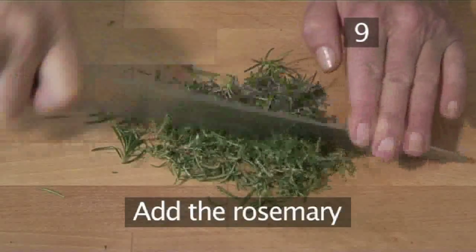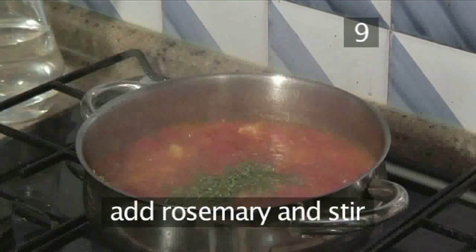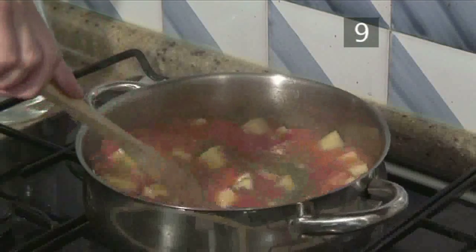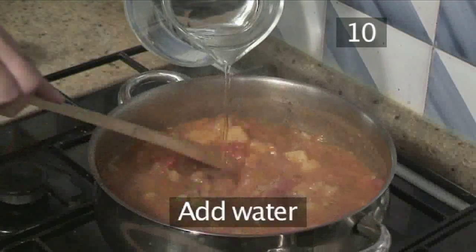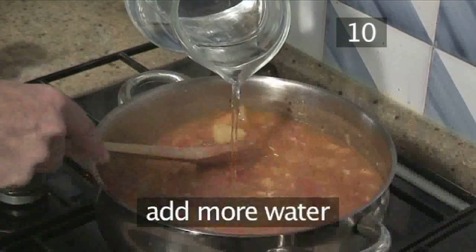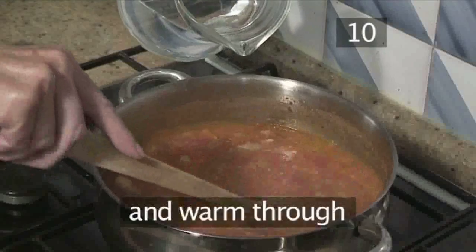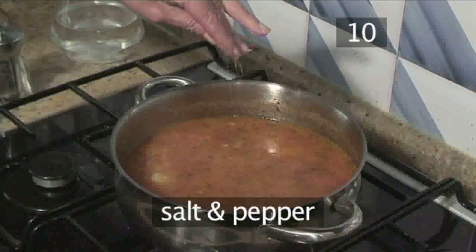Step 9: Add the rosemary. Now add the rosemary to the pan. Step 10: Add water. When the soup is nearly ready, adjust the water until you are happy with the desired consistency and warm through. Then season with salt and pepper.